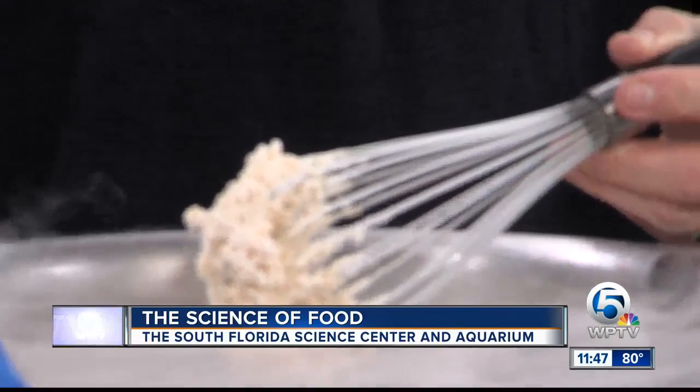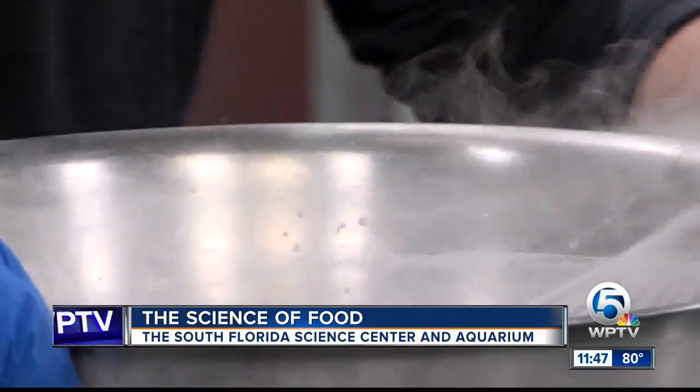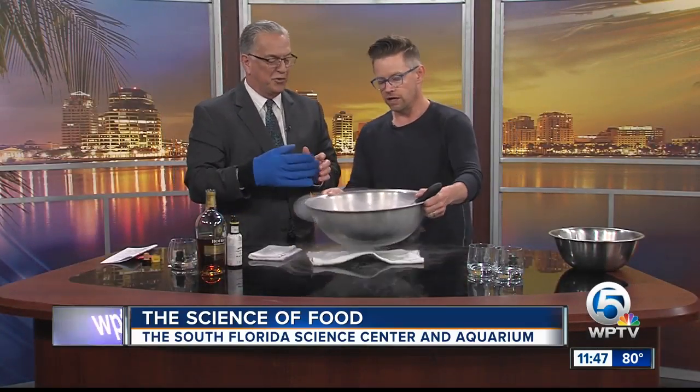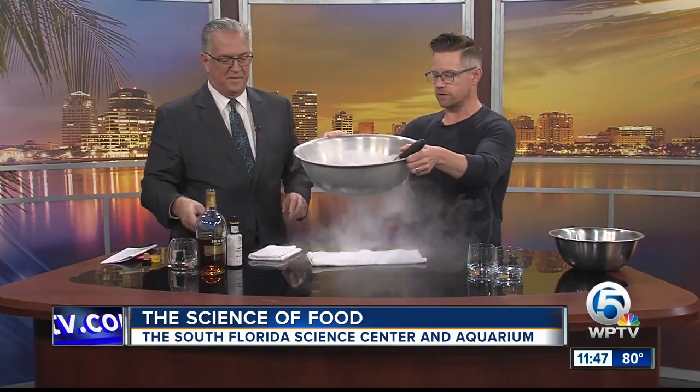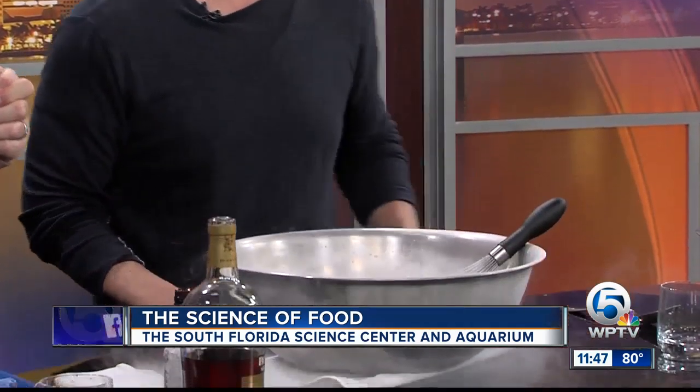Some tickets are still available — head to the South Florida Science Center website. Can I let go of this thing? Oh yeah, you're good, you can even take off the glove. That's cool stuff. The only thing you wouldn't want to do with this recipe is kiss the bowl — that wouldn't be good.